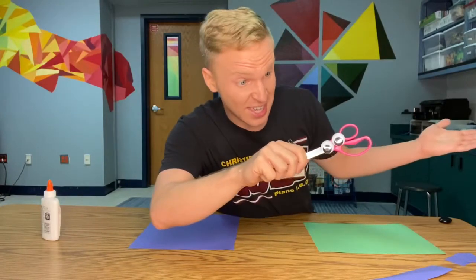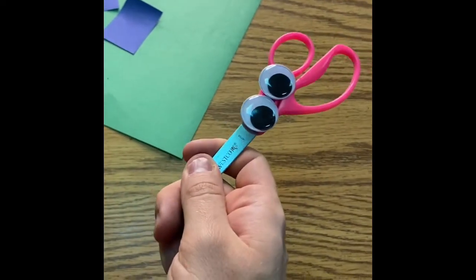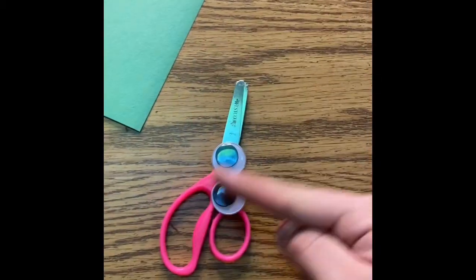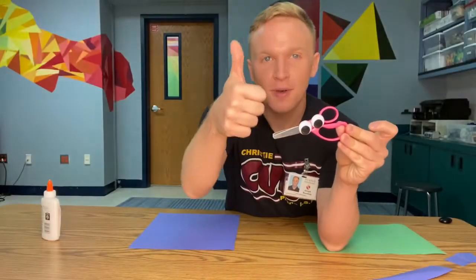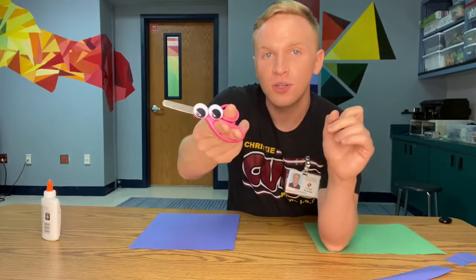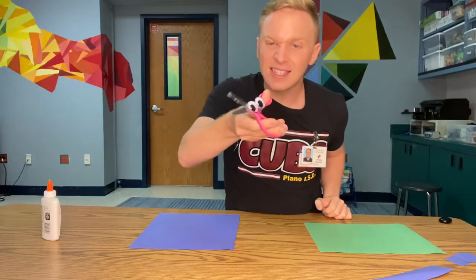Do I pick up the scissors like this? This is incorrect. Do not hold the scissors like this. You want to keep the blade away from you. This is called the handle. We call it the handle because it touches your hand. Like this — I put my thumb in the little hole, and then I put one or two fingers in that bigger hole.